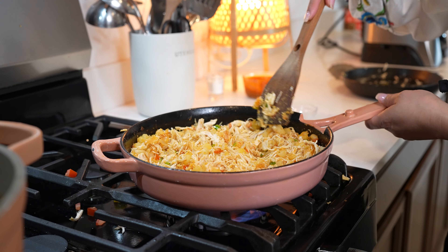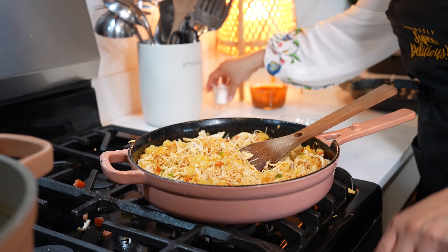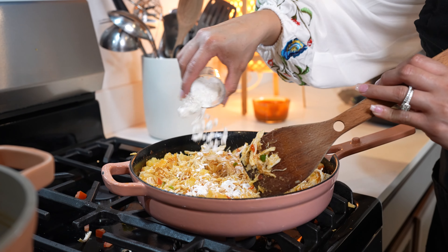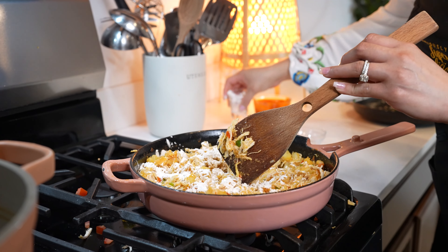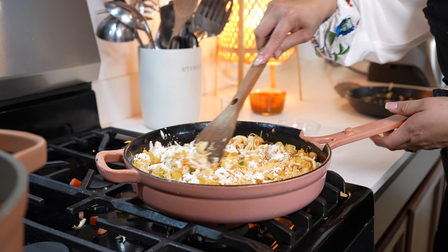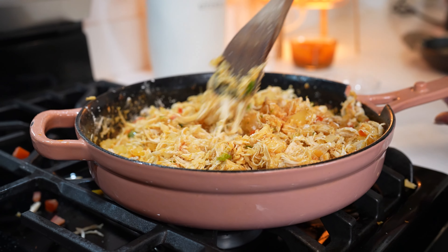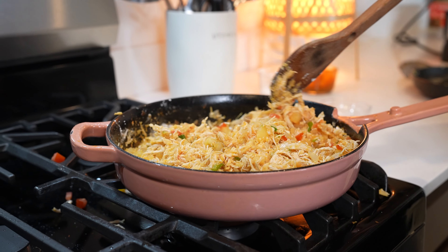Just taste it for salt and adjust if needed. Now we're just going to turn it off and add two tablespoons of cornstarch — this is going to keep it together while we fry it. Just make sure that you mix it. And once we have that, now we are ready to make our taquitos.